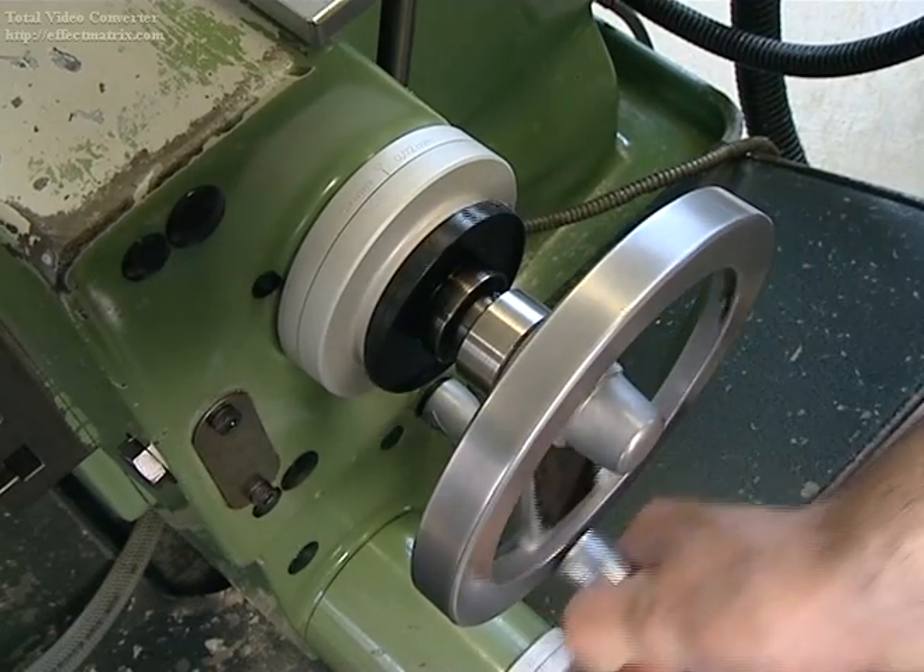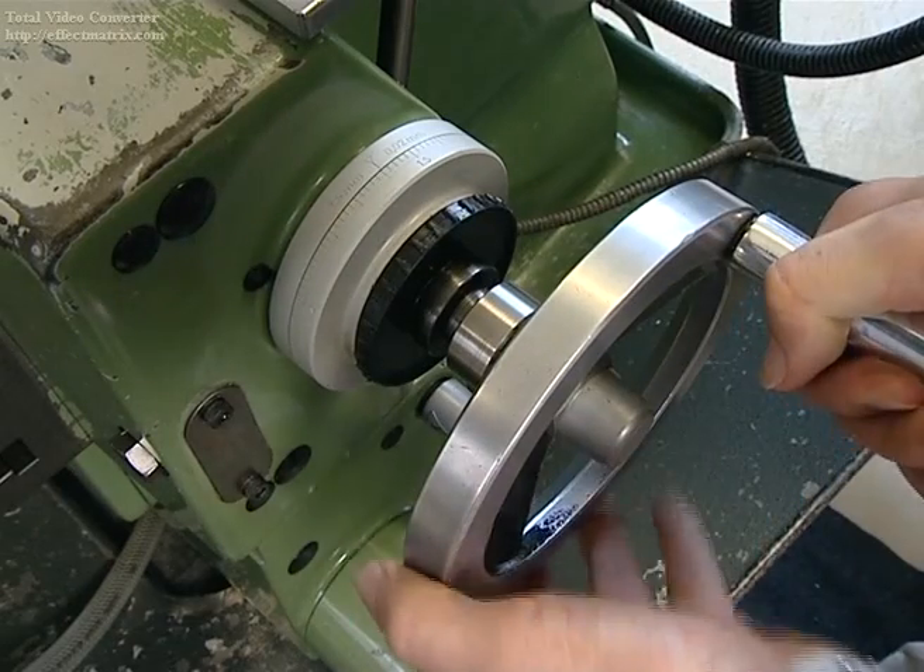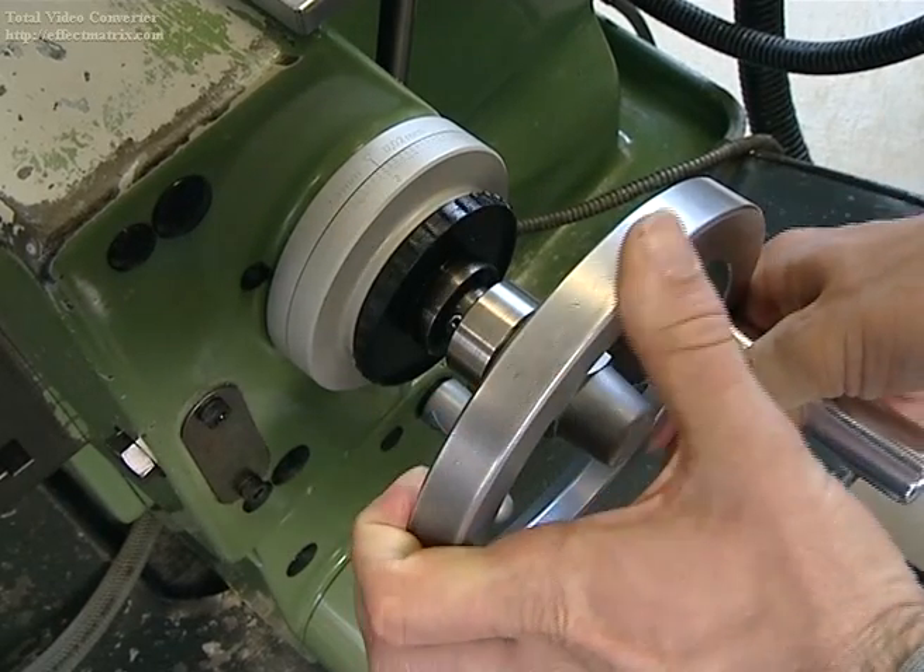The 3D sensor by Heimer can be used on all machines. For manual machines, the approach is done manually and the graduated collar of the hand crank is set to zero.